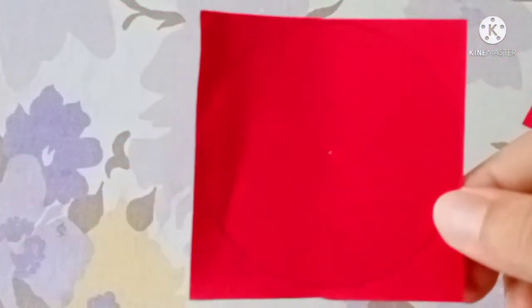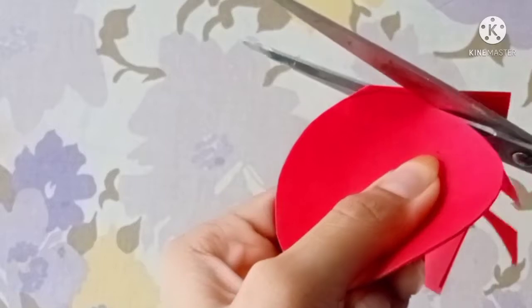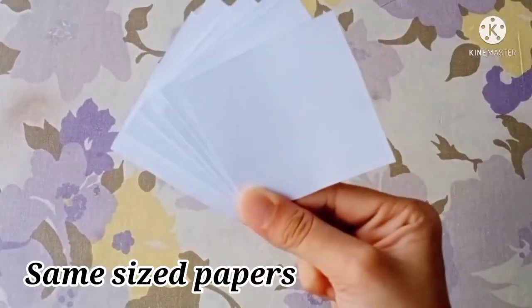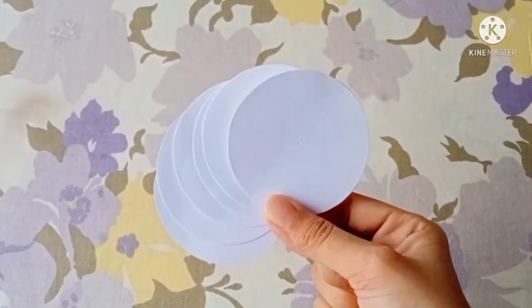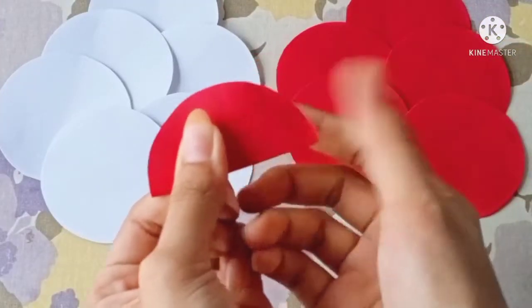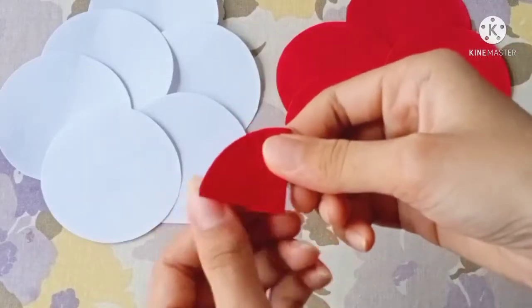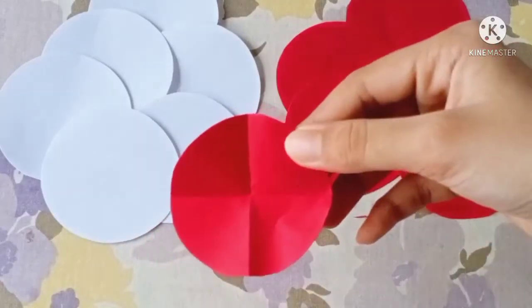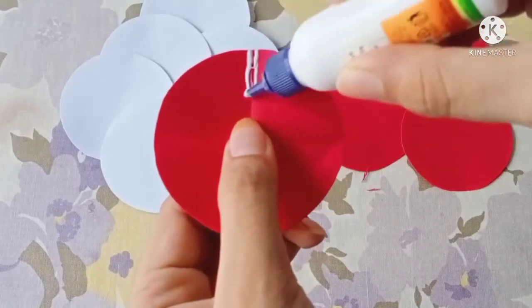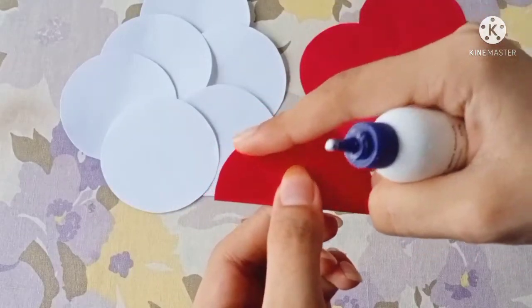I made circles with 6cm. I also made a white paper with a size, and then a circle with 7cm.